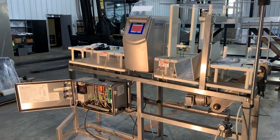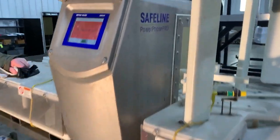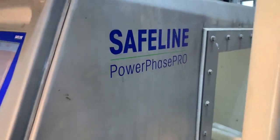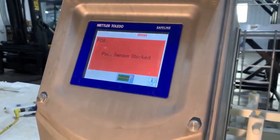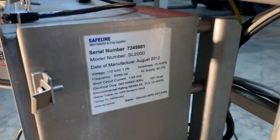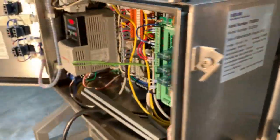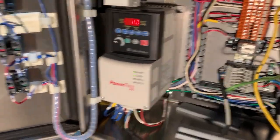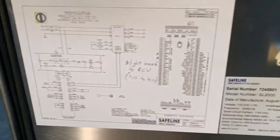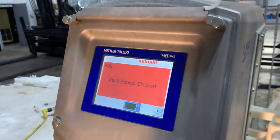This is the Safeline metal detector Power Phase Pro. We have power on it and we're going to show you some different screens. It's 110 voltage, shows your VFD powered up. It does have an electrical schematic inside the panel here, and we're going to show you just some props that it's giving.